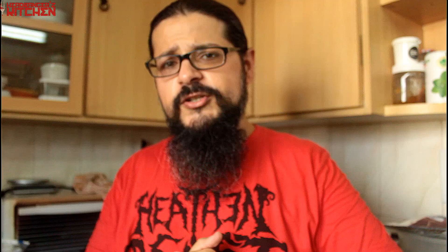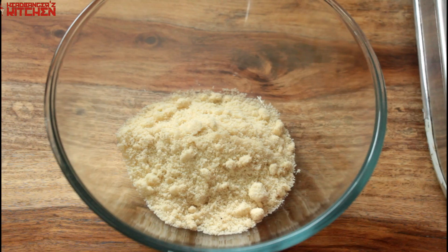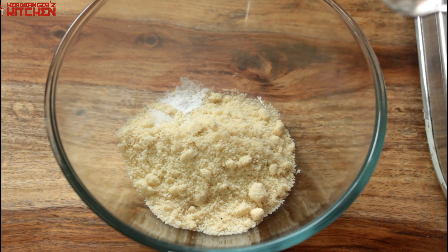On a serious note, we must make those waffles. Enough jibba jabba, time to cook. For the waffle mix, we're going to use 50 grams of almond flour, a pinch of salt, half a teaspoon of baking powder, and a little bit of stevia just for that sweetness. Just mix those things together.